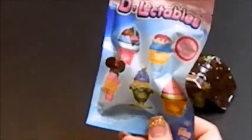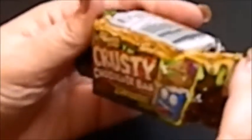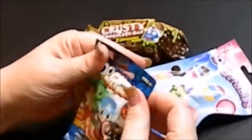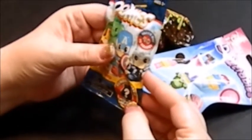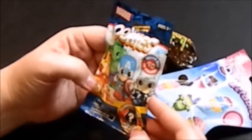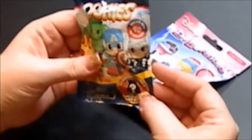Then we have another Disney D'Lectables — I did a previous one in my last batch of blind bags with these because we got Eeyore and I was excited. And then we have a Grossery Gang Crusty Chocolate Bar, I'm guessing Season 1 again, haven't tried to figure that out. Alright, so let's go ahead and look at the Ooshies. I'm not sure how these are done, how they're set.